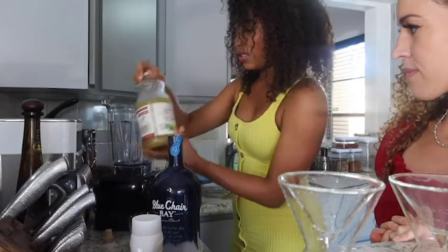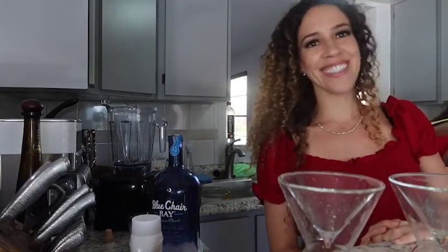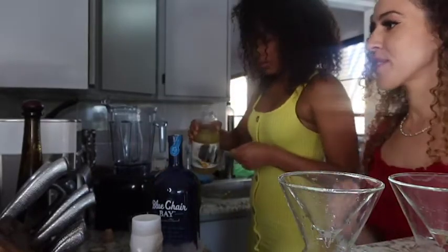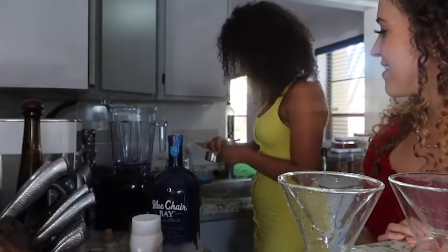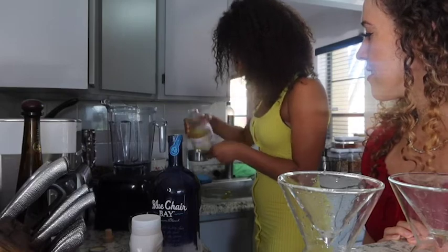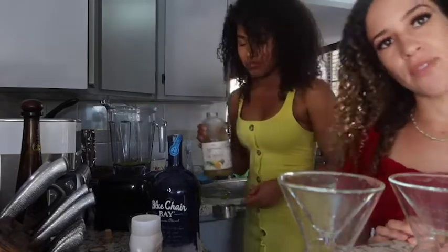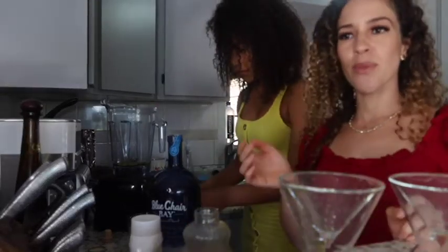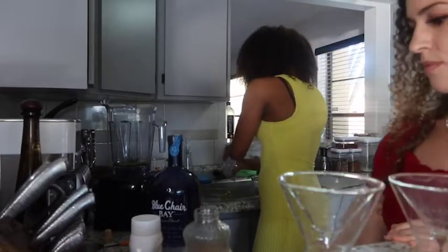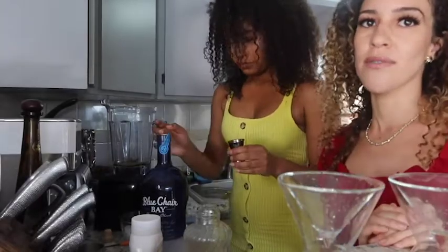The first thing we do is put about half a cup of pineapple juice. Any pineapple juice will do — this one is some organic fancy stuff, but any works. You can really do any measurements you want depending on how much pineapple flavor you like. We just prefer it a little bit stronger, so we put about a full cup of the rum.